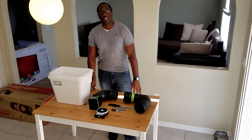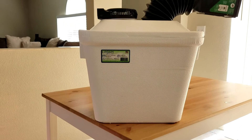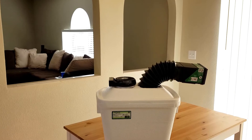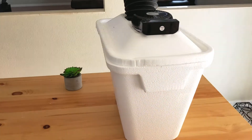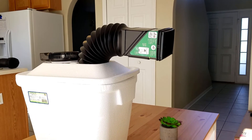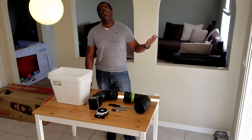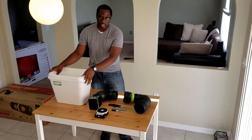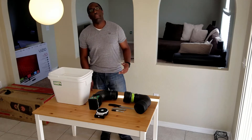Alright guys, Thomas back here for another video. Today, guess what we're making? Recently, there's been a lot of hurricanes in the area. Just a couple days ago, we had Hurricane Irma here and I figured I'd buy some supplies just in case we would lose electricity to keep the house cool. So today, we are making a portable air conditioning system.